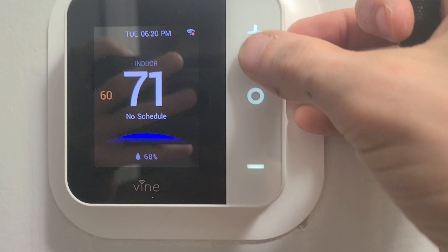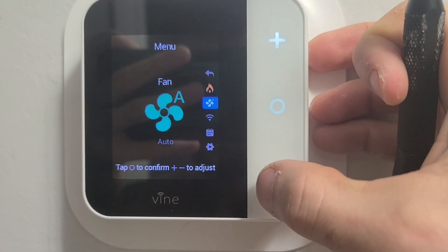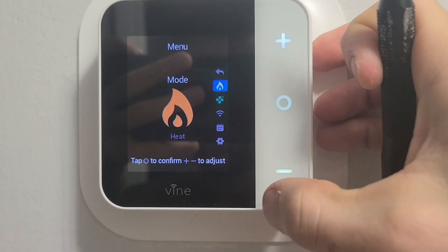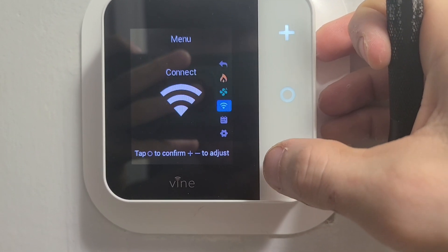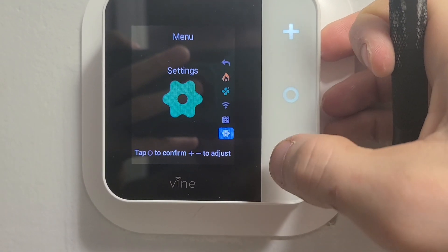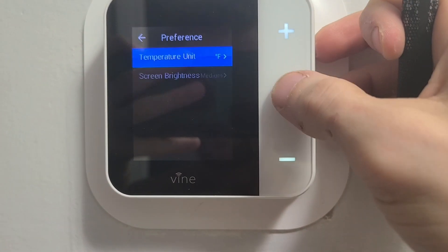Once you have all that installed, you can go to — this is fan and all that — so you can adjust all these things. For me, I just need heat. I don't have a fan, so that does nothing. You can connect the Wi-Fi, because you can actually control this from your phone. Set schedules, settings.